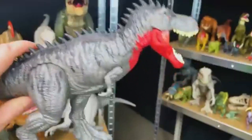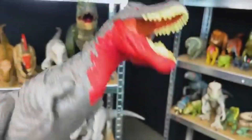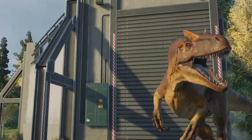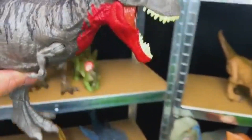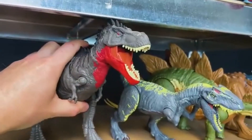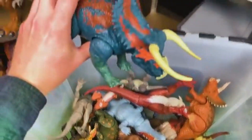Right over here we've got another huge predator — this is the Tarbosaurus. Look at those huge spikes on its back and that bright red under its chin. This is a really cool looking predator. Let's put him on the higher shelf — he barely fits in there.